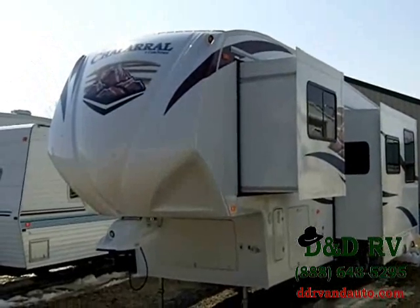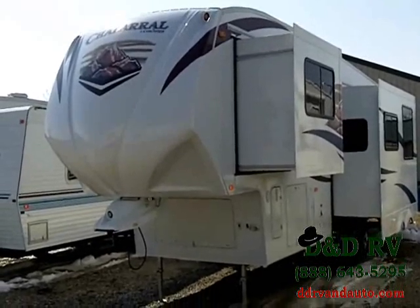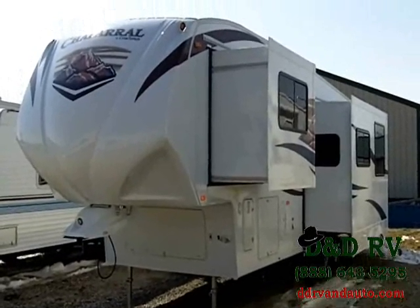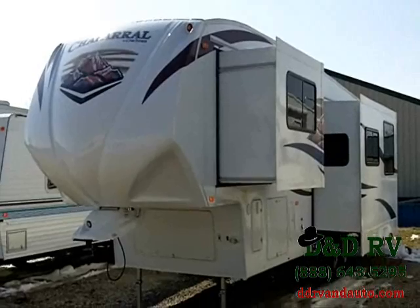You're looking at a brand new 2010 Coachman Chaparral 330FBH floor plan. We'll go over a couple of important features you might want to see on the Chaparral while you're making your buying decision. They've gone above and beyond on these 2010s — beautiful exterior and interior. We'll be going over all of it.